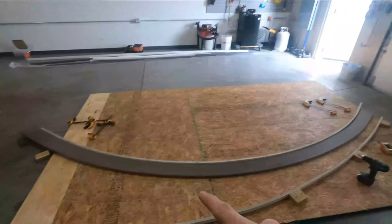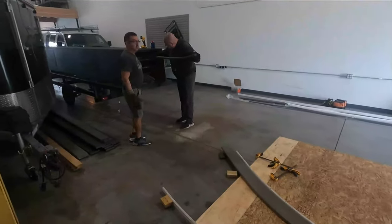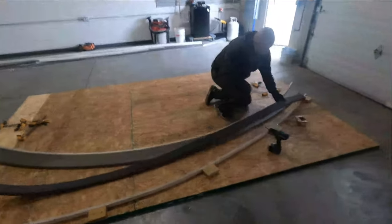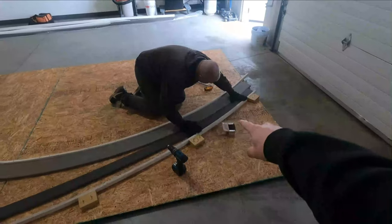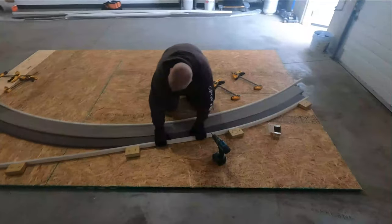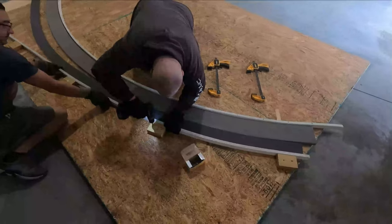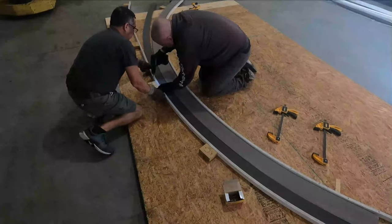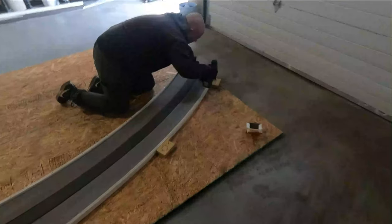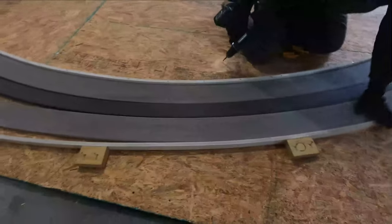They're going to pull out another one. What they're going to do is just lay this one right next to it so it's the same radius, and then screw it in. That's just the easiest way to do it. He just took the last one out — that one was really hot and flimsy.